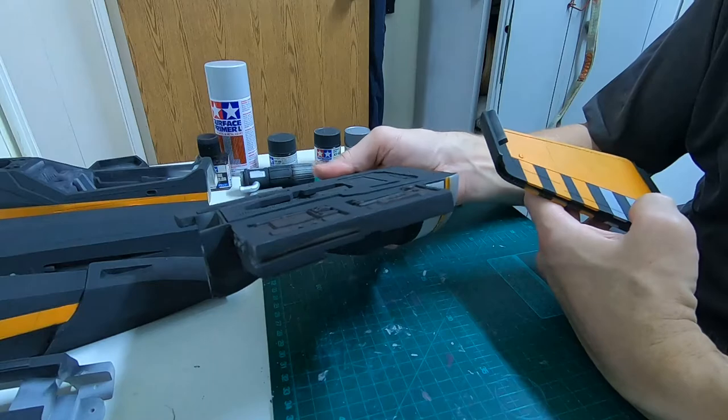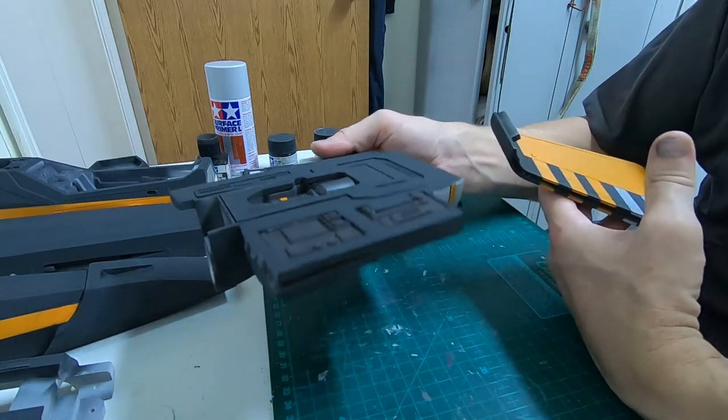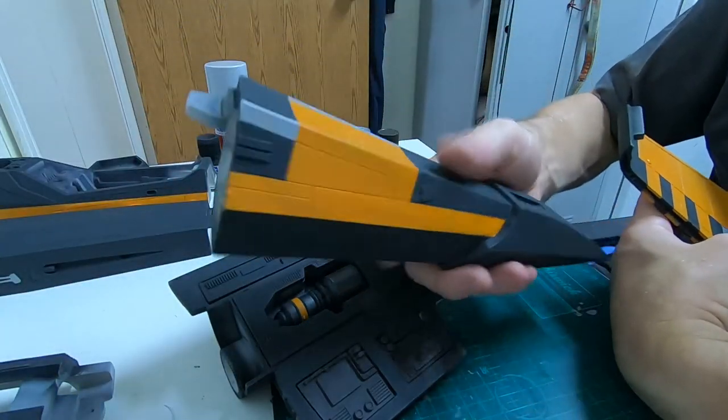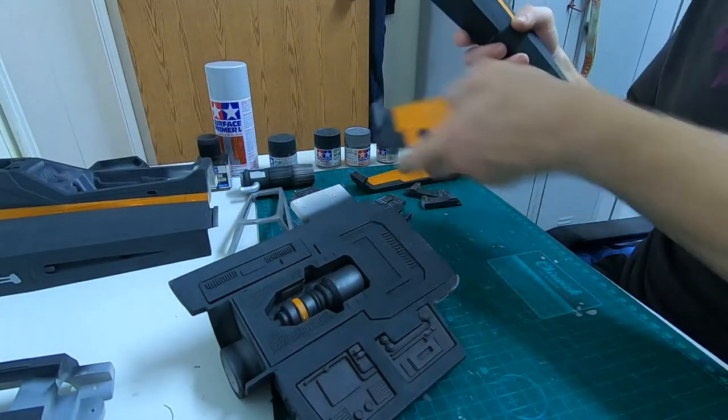XF69 — this is the off-black. Going straight for a normal black color is too dark. This is aircraft NATO color, and it looks very nice. Here's the nose section.